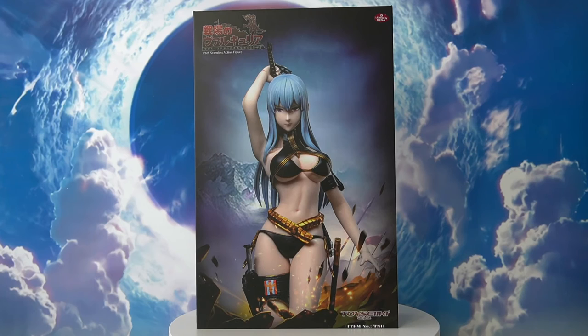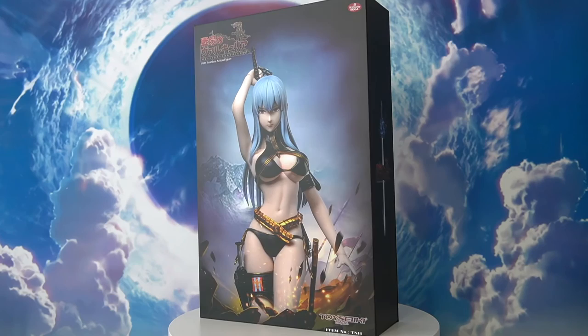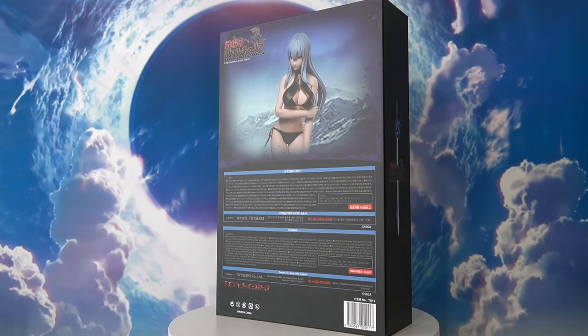Hey guys, welcome back to the channel DZCan Toys. Hope all of you guys are doing well. On my channel I do reviews and share my thoughts on some of my favorite toy releases. Today we'll be looking at something very special: it is the 1/6 scale Toy Seiki Valkyrie Chronicles Selvaria Bles seamless action figure. Let's take a look at the box first and get the unboxing started.